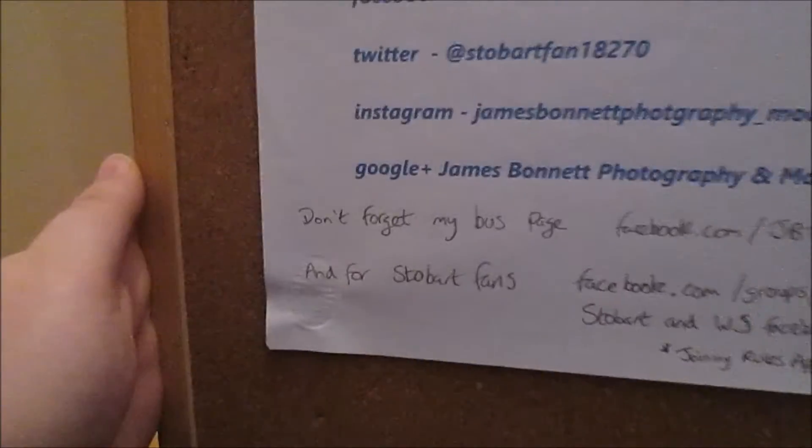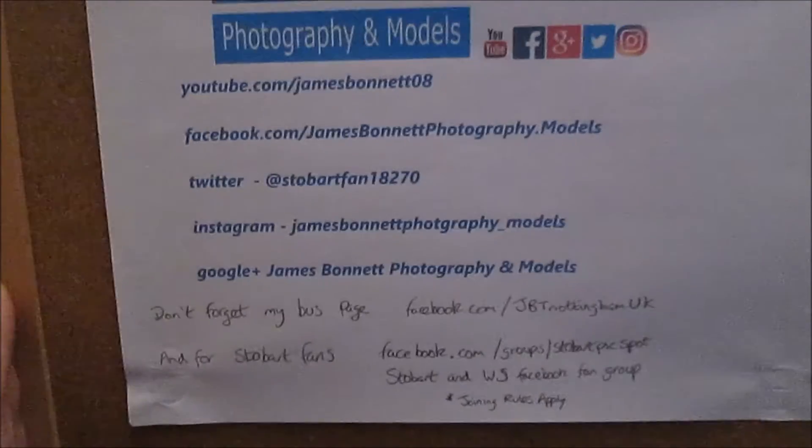There's also my Stobart group for Stobart fans — that's Facebook.com/groups/StobartPicSpot, and the group name is Stobart and WS Facebook Fan Group. There are joining rules which do apply. This will be the shout out area — if you'd like a shout out, inbox the Facebook page. If I haven't got any by the next full episode, I'll choose the people who've commented the most on the last few videos. Thank you very much for watching — I'll see you next time here on YouTube. Bye guys, have an awesome month!